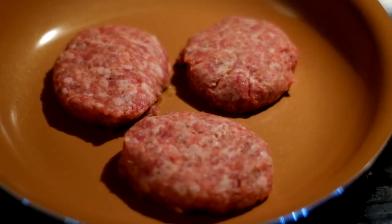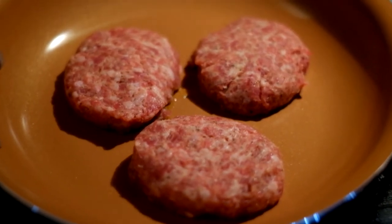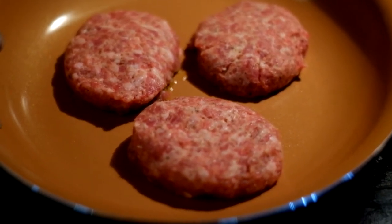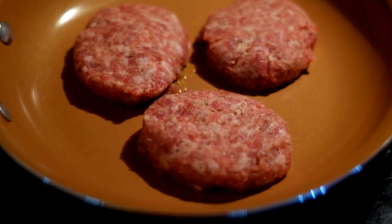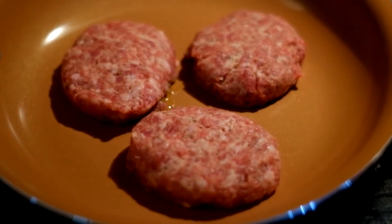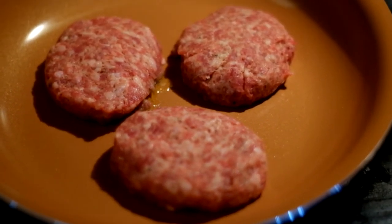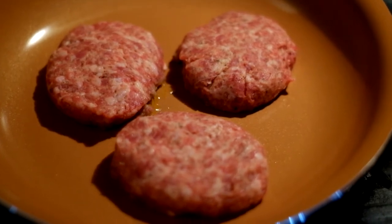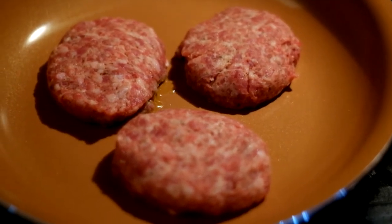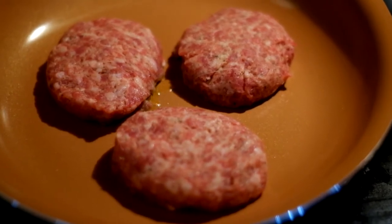I just wanted to let you know that I'm going to eat a good breakfast and that you don't have to worry about me starving while you're gone. Here I have some Jimmy Dean sausage started, and when this is done I will eat it along with some poached eggs and toast.